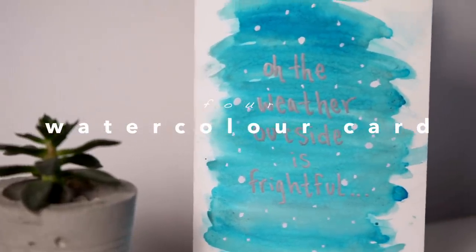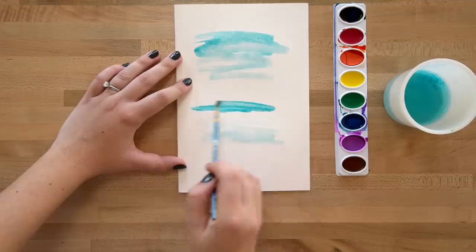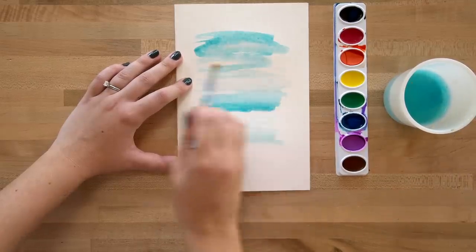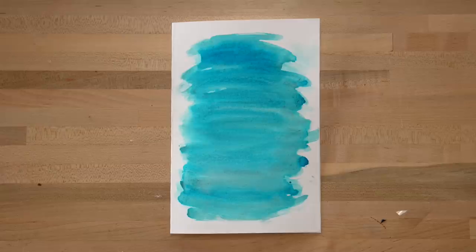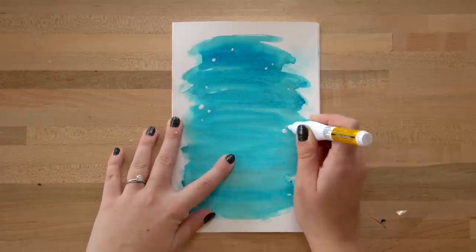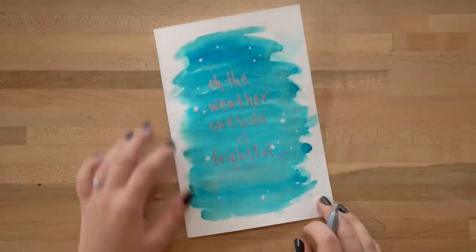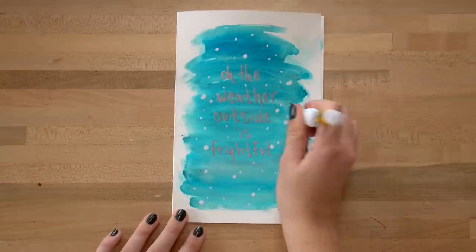For this watercolor card, watercolor is so easy to work with but makes such an impact. Take some watercolor paper, fold it in half, and brush blue tones widely across the paper — we're making a snowstorm effect. Let it dry between coats to get different layers. Once dry, use a whiteout pen to create snow, but write the words first. We wrote 'Oh, the weather outside is frightful' on the front, and 'But my dear, you're so delightful' on the inside. This card looks really legit and professional, but it's easy and actually kind of fun.